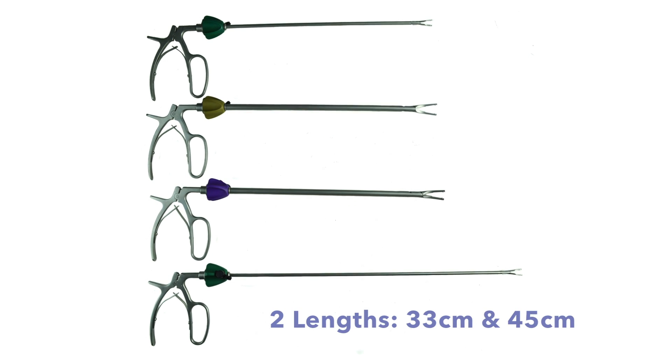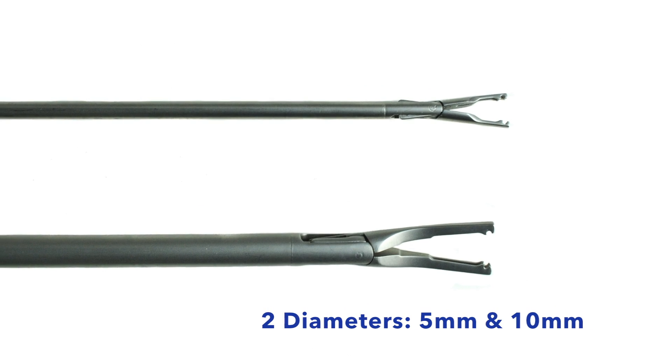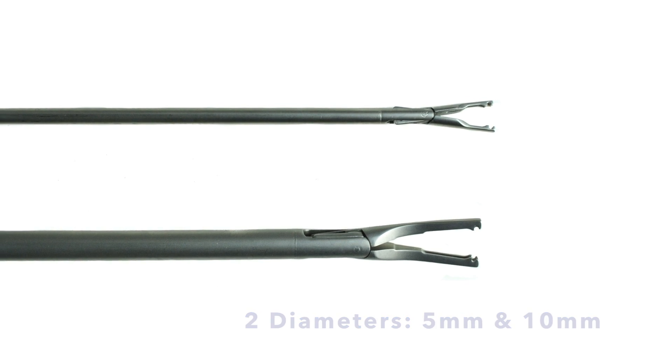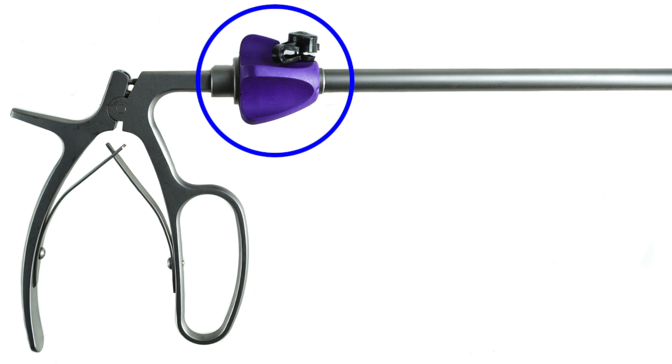They are available in two lengths, 33 cm and 45 cm, and two diameters, 5 mm and 10 mm. All Hemolock styles come with color-coded rotators and a flush port, making them easy to use and clean.